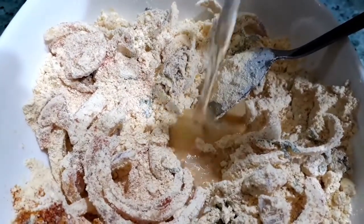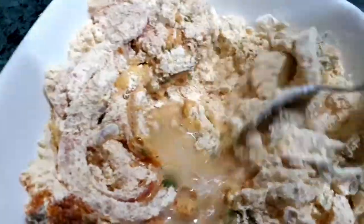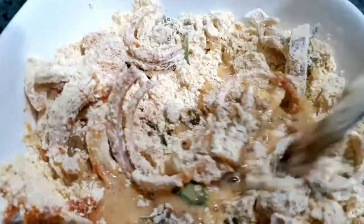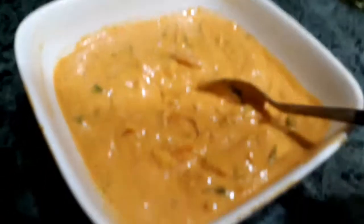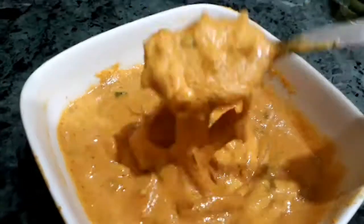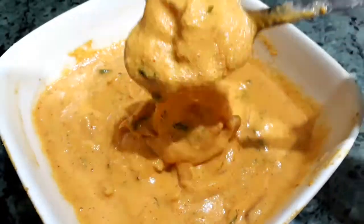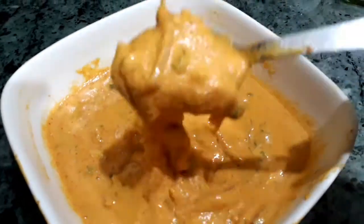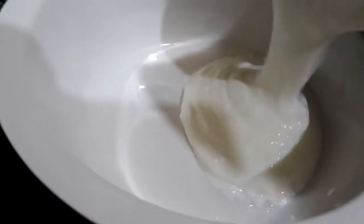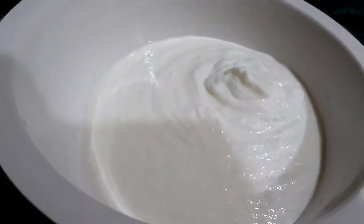Mix all the ingredients and gently add water, keep on mixing until you get the right consistency. The consistency of the batter should be not too thick and not too thin — this is the right consistency for pakoras. Let's keep it aside and prepare for the curry.